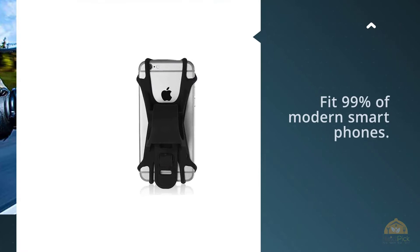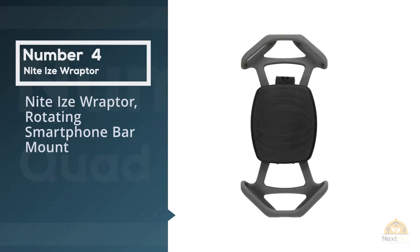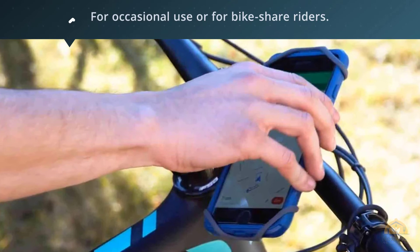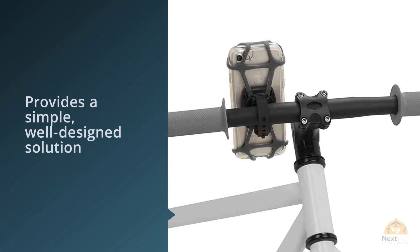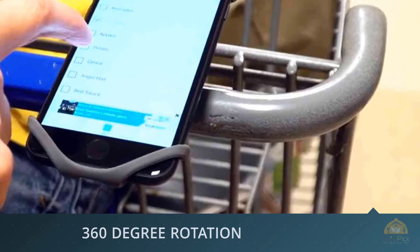Number four: the NightEyes Raptor Rotating Smartphone Bar Mount. Although it's not as rock solid as the Quad Lock system, this mount held phones the most securely of any silicone strap models we tested, and it should be just fine for occasional use or for bike share riders. The NightEyes Raptor provides a simple, well-designed solution for riders who want to mount their phone on their own bike or a bike share bike and who generally ride on smooth paved roads. The silicone straps feel much sturdier than those of other similar mounts, and we did not find our test phones would vibrate in the Raptor more than they did in the pricier Quad Lock mounts when riding on rough terrain.